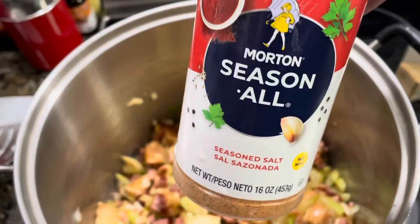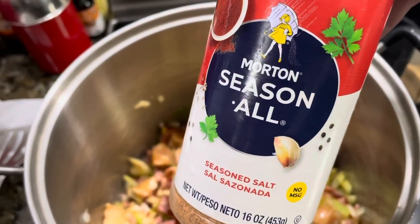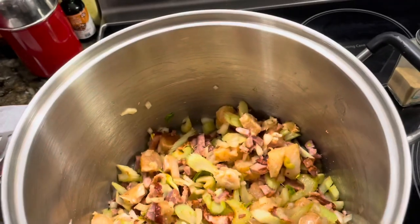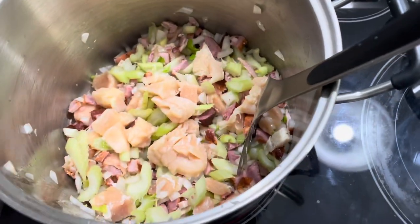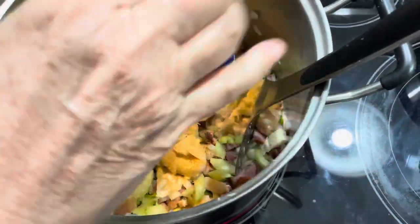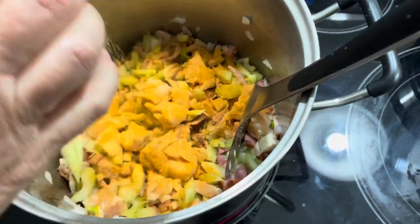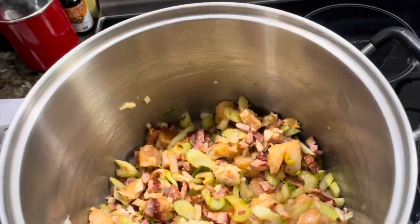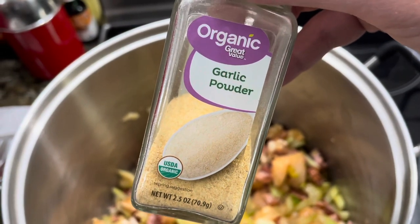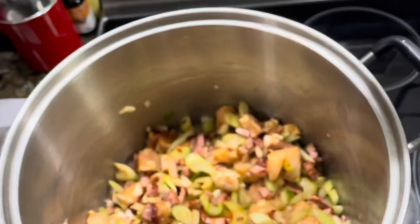Once everything is coated in the olive oil and begins to cook, you can add the Season All — or Tony Chachere's, or whatever seasoning you're going to use. We're going to add the garlic powder at this point as well. If you're using fresh garlic you could add it around now too, but we're garlic powder people.